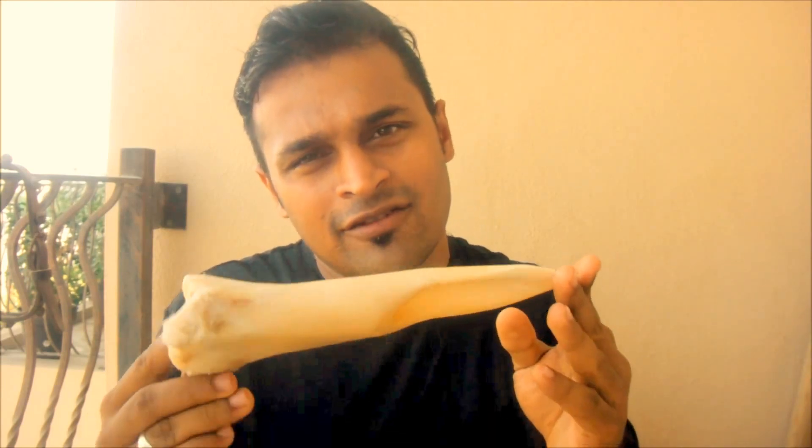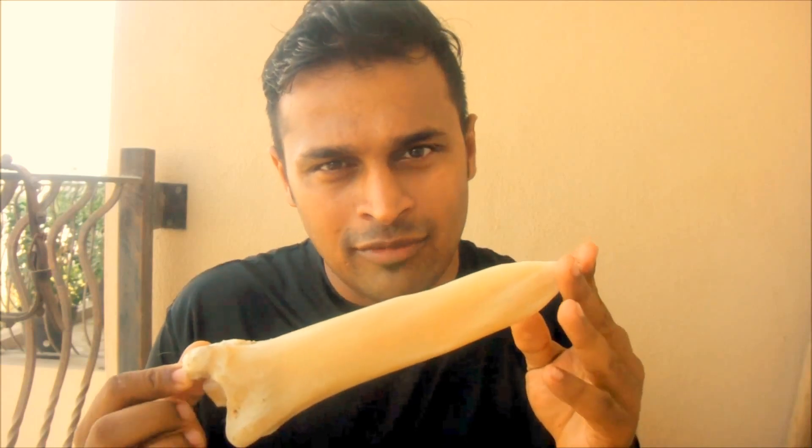So today what I've done is I made a bone knife. This knife is completely made of bone — a single bone. And in this video you'll see how I made this. It took me generally around four hours to make the whole thing. So let's see how it goes.